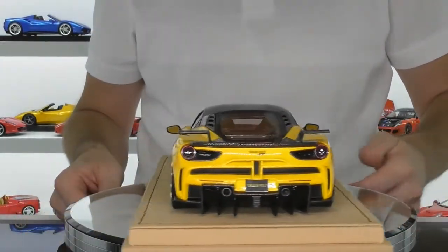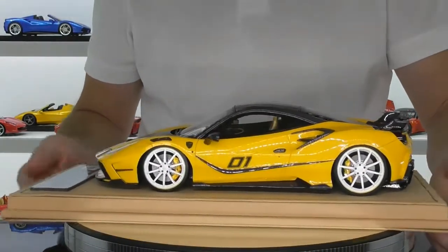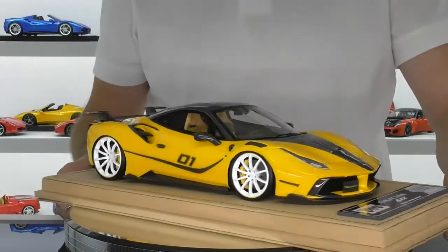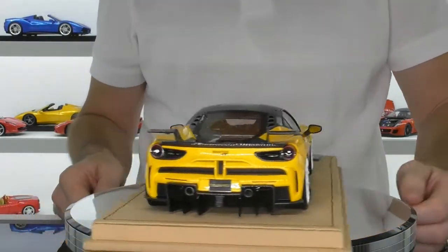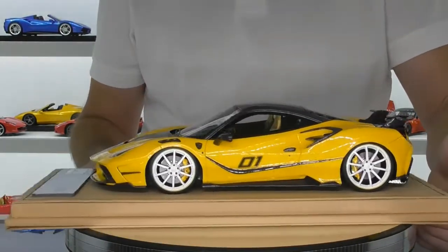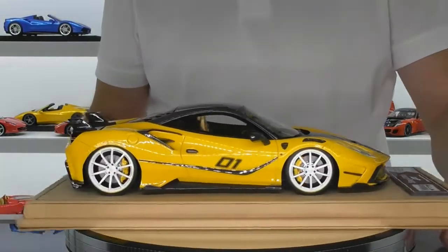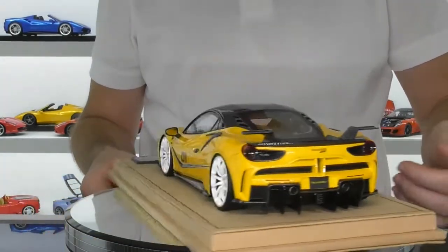Now, some of these aftermarket tuning companies that modify exotic cars, to be honest, most of them are pretty ugly – I don't like them. But I think Mansory has done a pretty good job with this Syracuse 4XX. It makes the 488 look a lot more aggressive, and they're obviously making a statement. For those that want to modify their 488 Ferrari and have something a bit different, they can take their cars to Mansory and have this done.